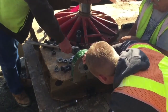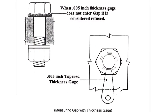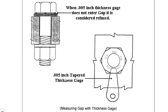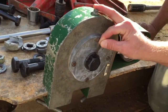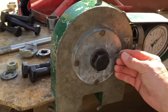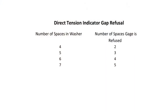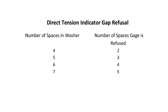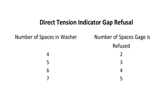Determine and record the dial reading and the number of refusals using the five thousandths inch feeler gauge. A refusal is when the feeler gauge cannot touch the bolt shaft because the protrusions have compressed. The number of refusals must be less than the number specified in the chart. If the number of refusals is equal to or greater than the number specified, the DTI fails the verification test.